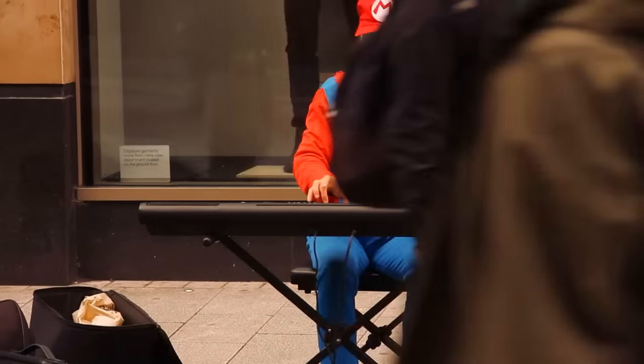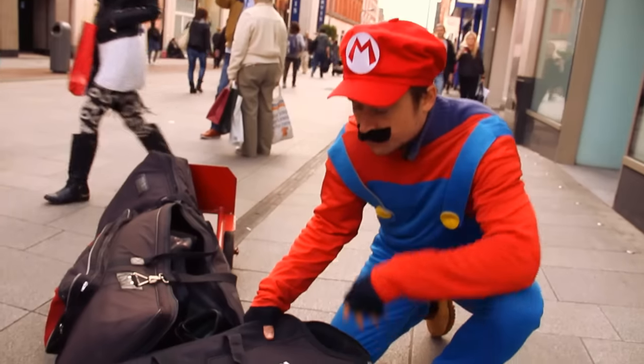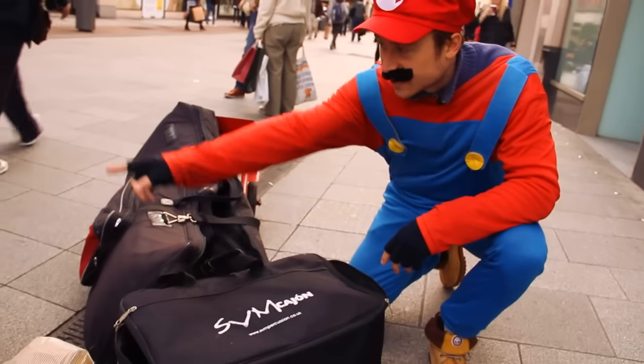I play keyboard, playing Super Mario music from the 80s and 90s. This is my amplifier bag here.